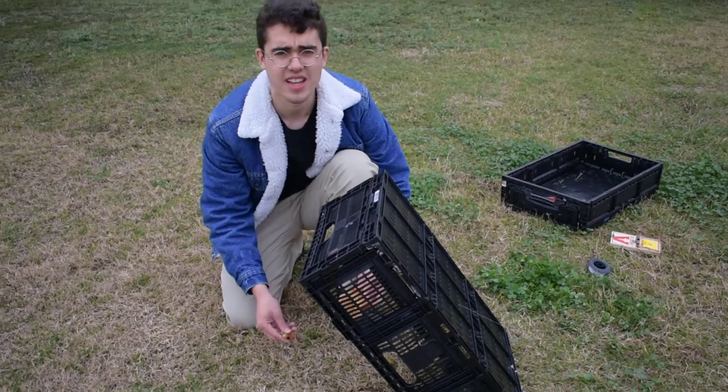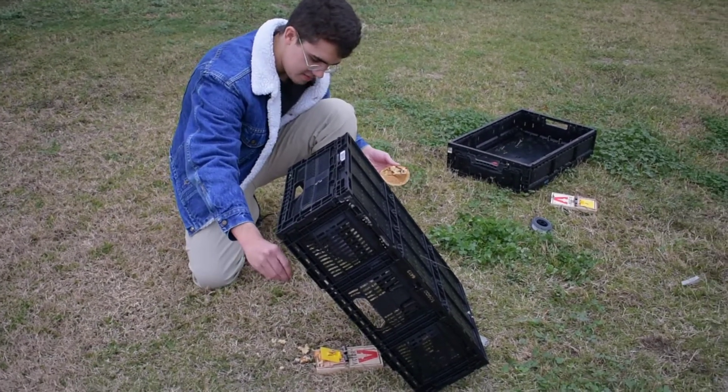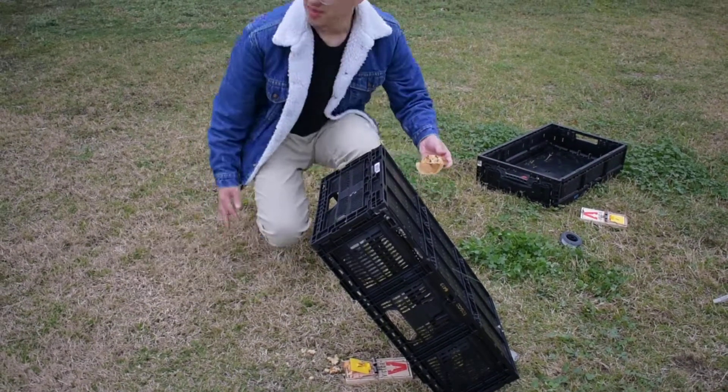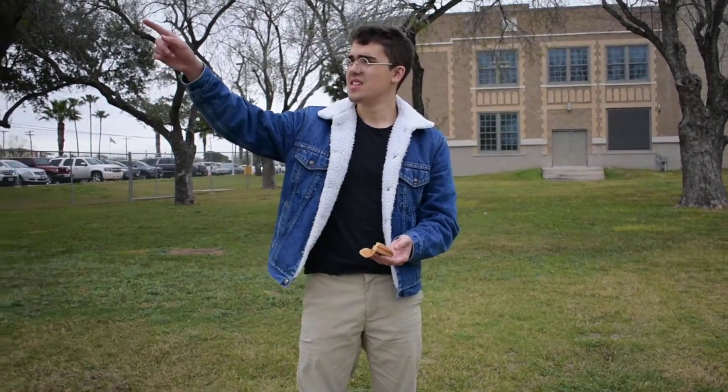We don't want the birds to be too shy. They're watching us already. You can see a bear.